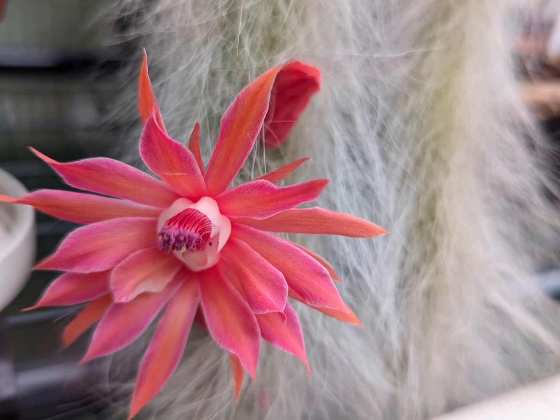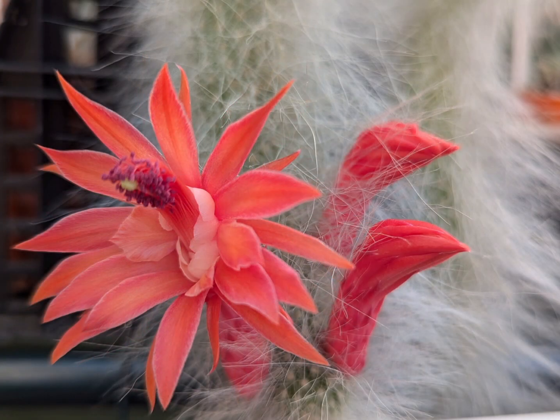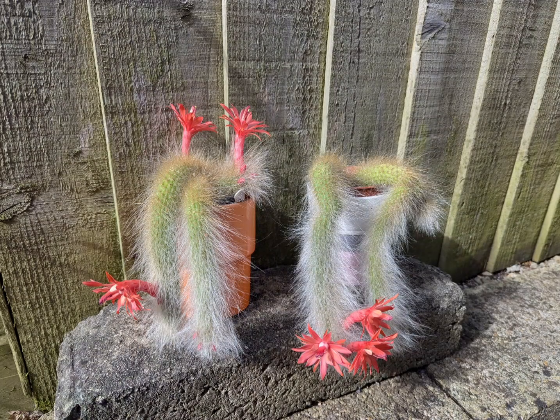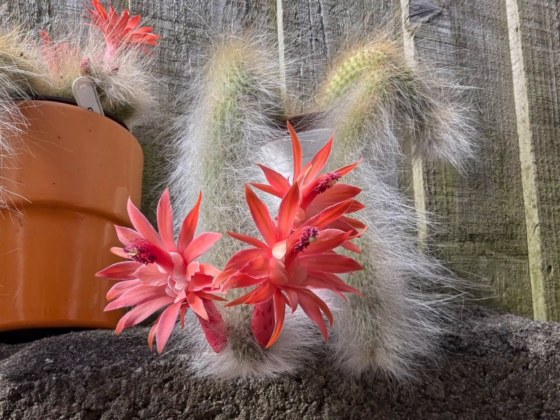Hello! If you watch my YouTube channel, you know that one of my favorite cacti is monkey tail. It's such a stunning and easygoing plant. So now I've got three because I bought one more stem, and I need to repot them all into one pot.